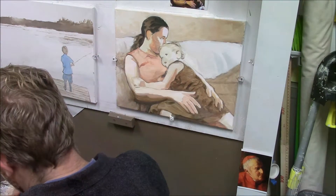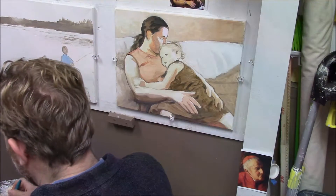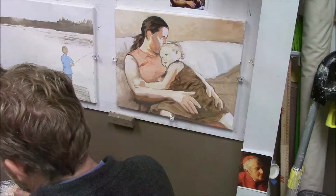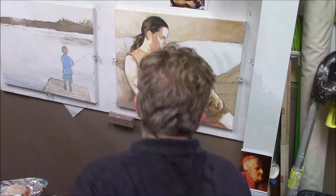Hey, this is Matt Filio with Fine Art by Matt Filio, here to show you a couple more acrylic glazing techniques in my studio. Today we're working on a 16 by 20 inch portrait.